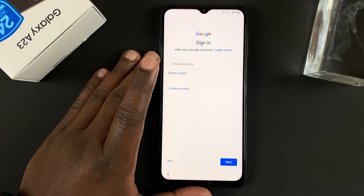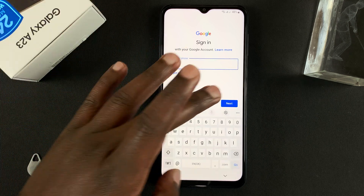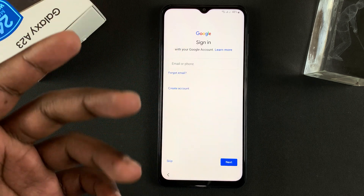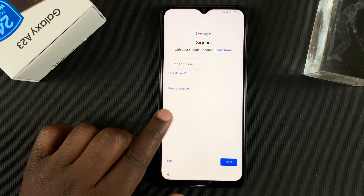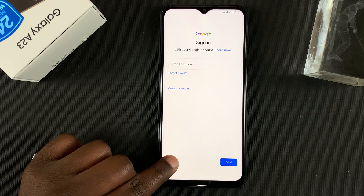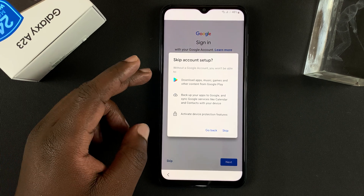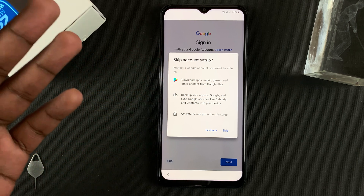On the next page, you can add your Google account — simply tap here, add your email address, then enter your password. You can also do this later if you want to. Tap Skip if you'd like to skip it for now. It will warn you that you cannot download apps or access the Play Store without a Google account.